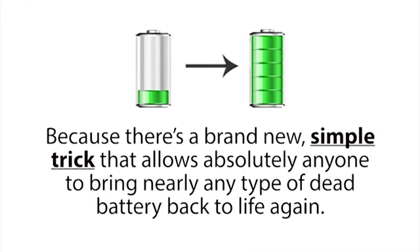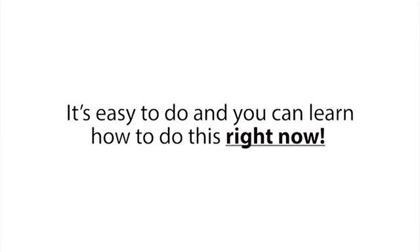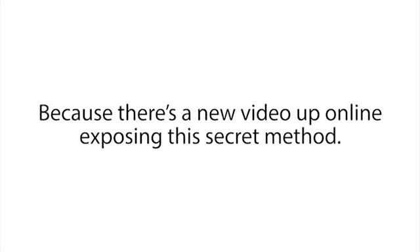Well now you can, because there's a brand new simple trick that allows absolutely anyone to bring nearly any type of dead battery back to life again. It's easy to do, and you can learn how to do this right now, because there's a new video up online exposing this secret method.